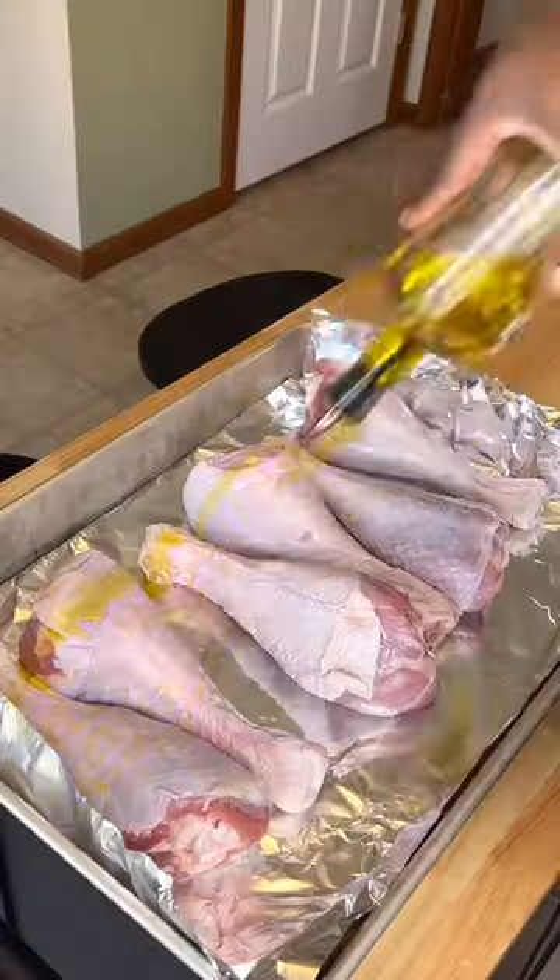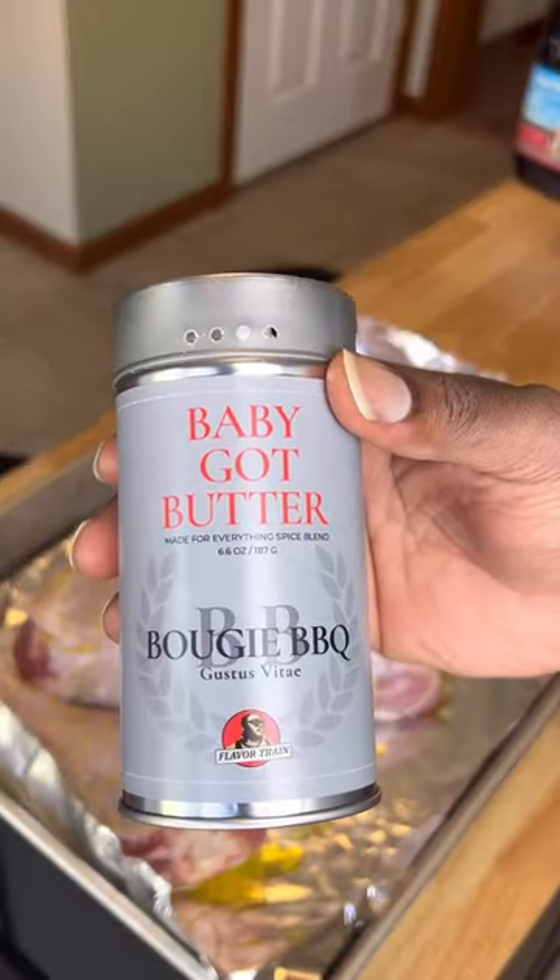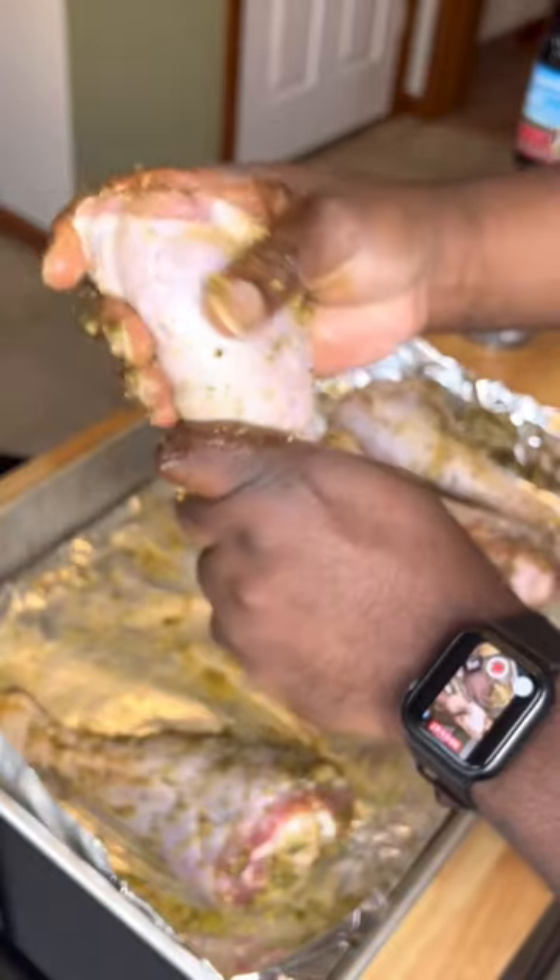Let's smoke these turkey legs like a fatty. First, we're gonna hit them with some olive oil. And I got this Baby Got Butter seasoning from my boy Chuck's Flavor Gang — you guys know him. Then we're gonna massage it inappropriately.